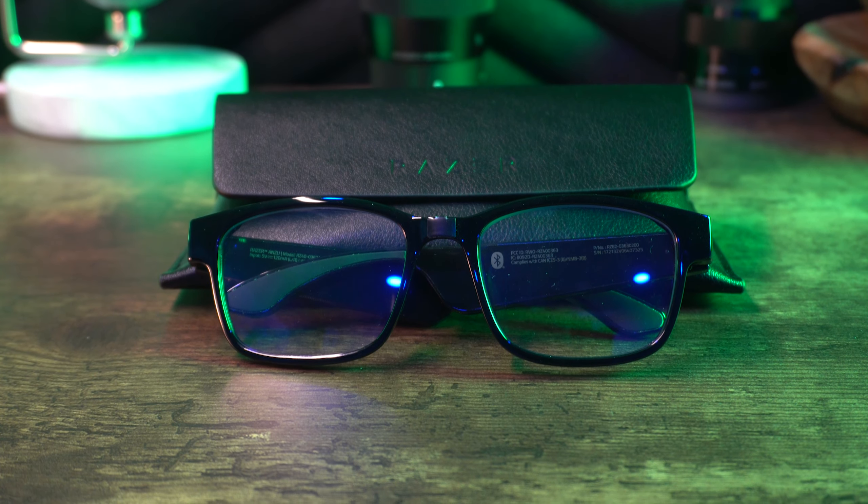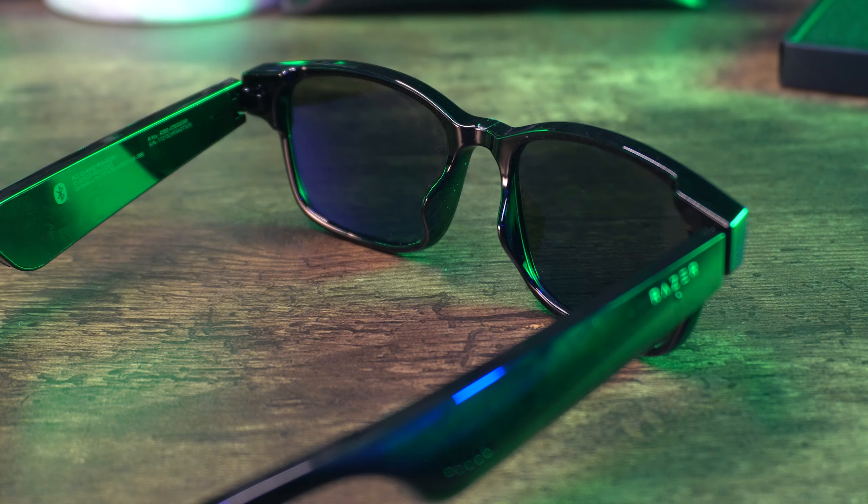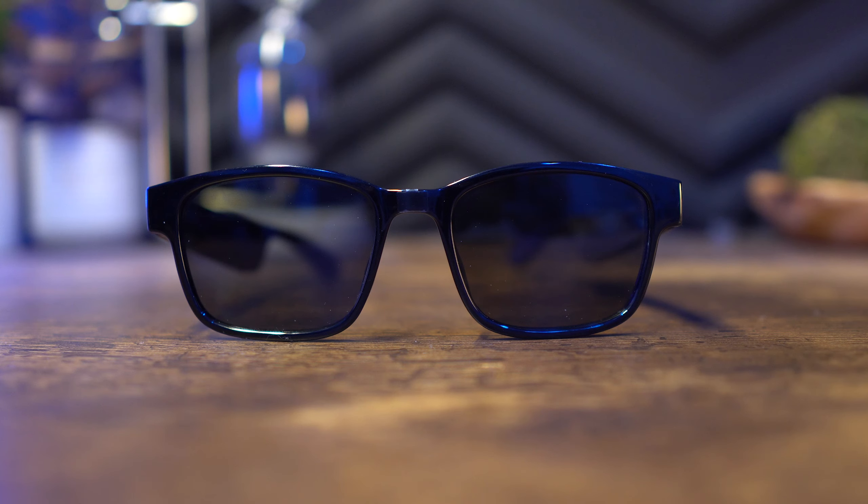For me, the main use case is going on walks, being able to listen to music without wireless earbuds, or taking phone calls. I'm really excited to try that out. What I'm going to do now is swap out the lenses and spend a couple weeks with it, then come back and talk about my overall experience.